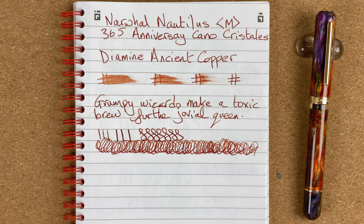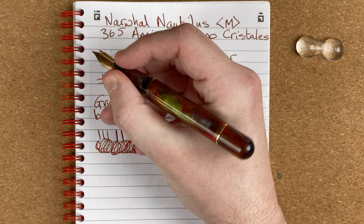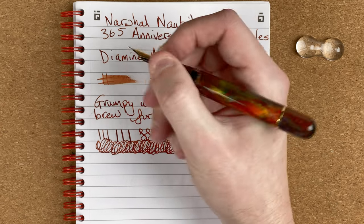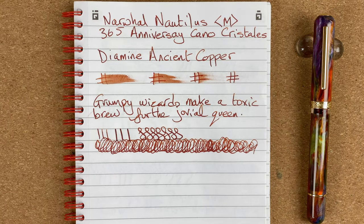I need to write more with this pen and maybe try some different inks to see what's happening with shading. Narwhal nibs are always good — I've only had one I had a problem with, and I think that was actually me: it was a flex nib I just didn't get on with. As soon as I swapped in a Jowo medium nib from Pen Chalet it wrote perfectly. This pen is so nice — it feels nice in the hand, it's got a nice wide section, really enjoyable and comfortable to write with.